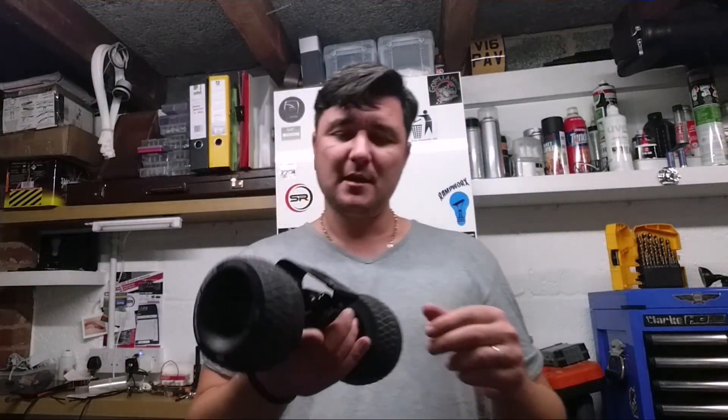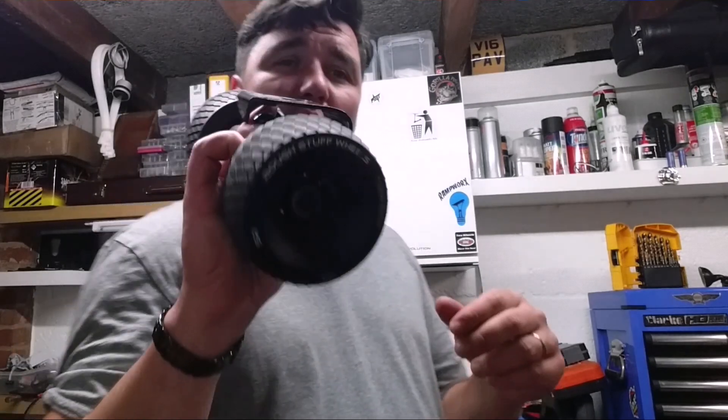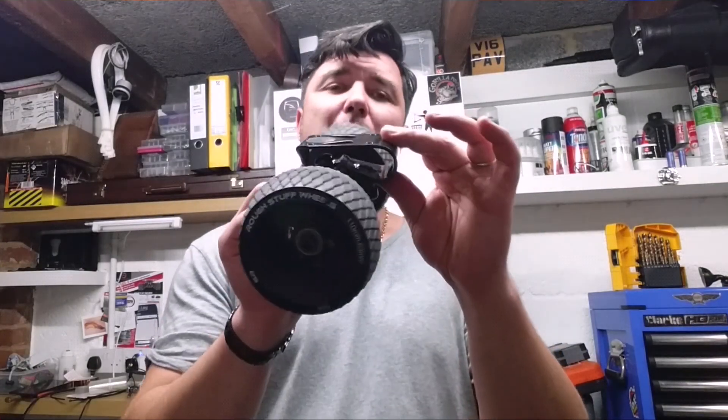So instead of having two axles, let's make a board. I'm planning to use the trucks by Avenue, which are actually a shock or suspension trucks. Take a look at the link below — there's a video where I explain a little bit more about these trucks.